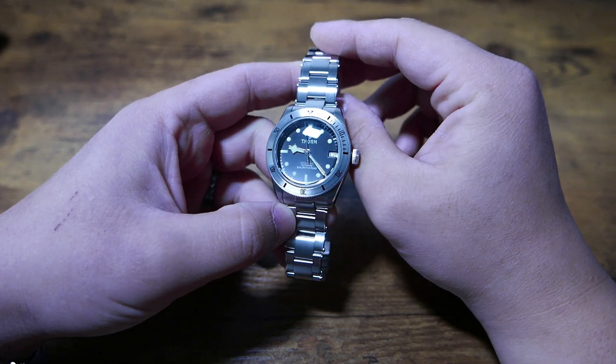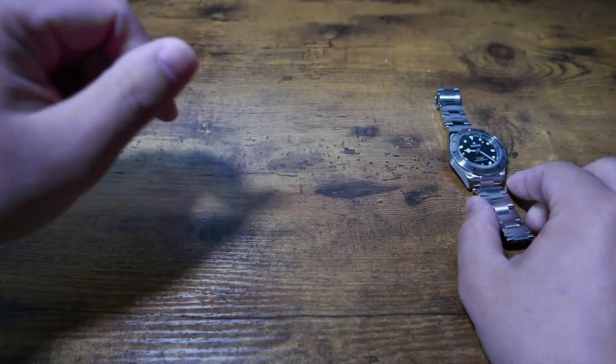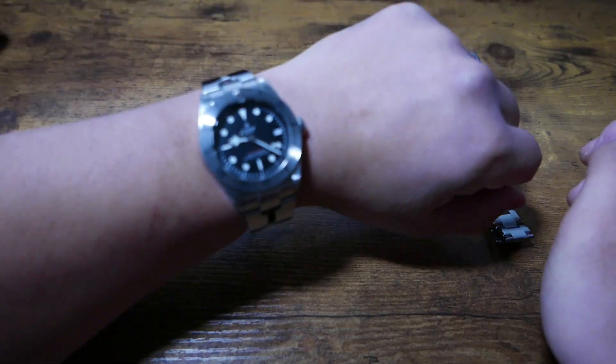I actually discovered Thorne completely by accident from a recommendation on Amazon, and the steel bezel hypnotized me into ordering it. Speaking of steel bezels, let's do the wrist shot.